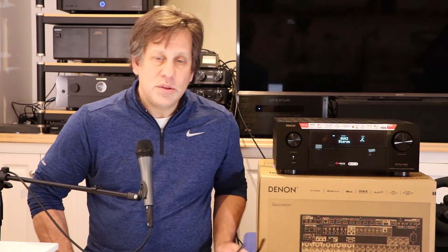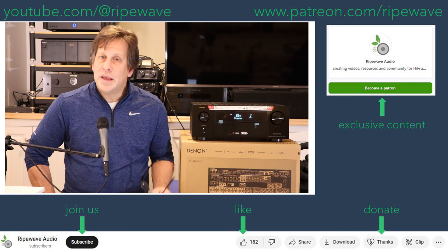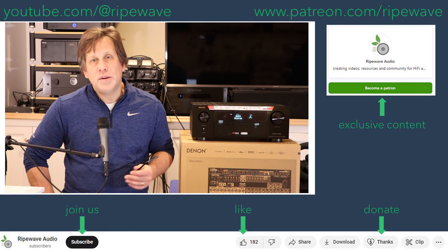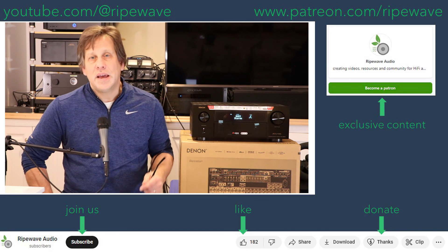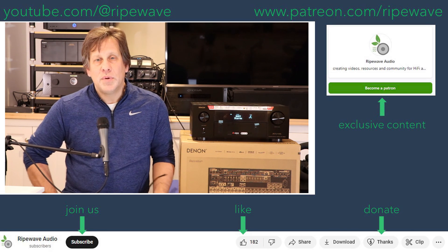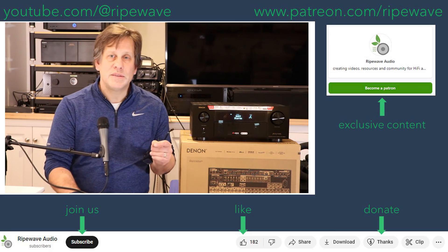What are your thoughts? Have you done some experimenting like this, and what were your results? Even if you're not using REW, your ears are telling you a story. Are you finding the same things, or do you have a preference for Odyssey? That feedback would be useful to the RipeWave Audio community. If you enjoyed this video, please like and subscribe. We also have our Patreon channel at patreon.com/RipeWave, or you can give a one-time donation by hitting the Thanks button — that enables us to grow and bring more content. Hit the bell notification so you're informed when the next video is posted. Until then, keep evolving your audio experience.